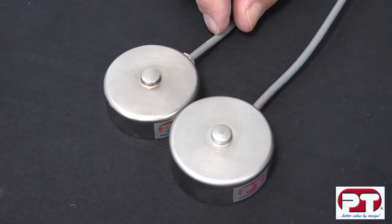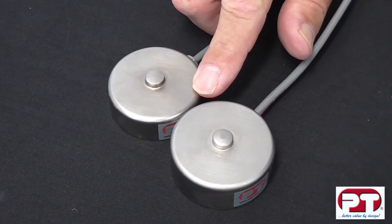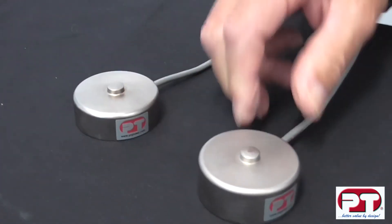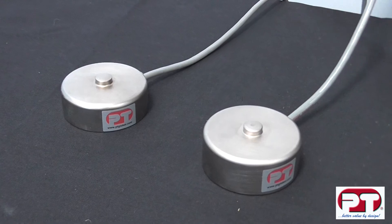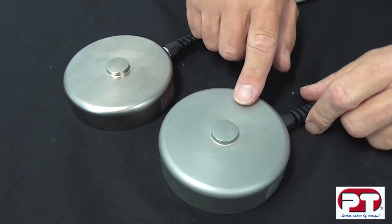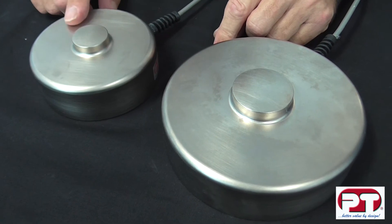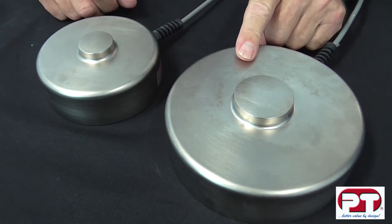All LPX load cells are made with integrated cable in various lengths and in 4 and 6 core. In the 25 kg capacity to 2.5 tonne, we have 3 metres of 4 core cable. In the 5 to 10 tonne range, cable length is 5 metres in 6 core. In the 25 to 50 tonne, there is 10 metres of cable in 6 core.